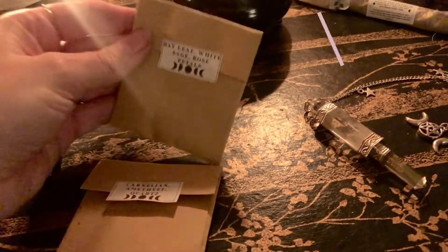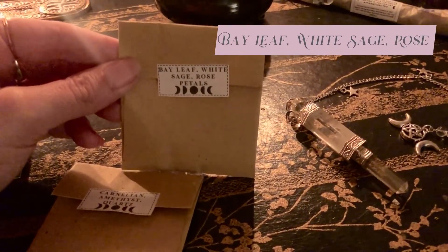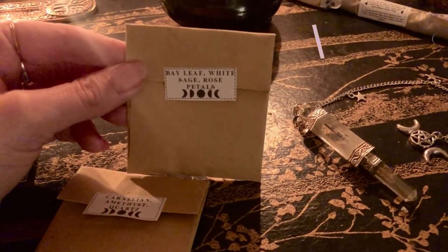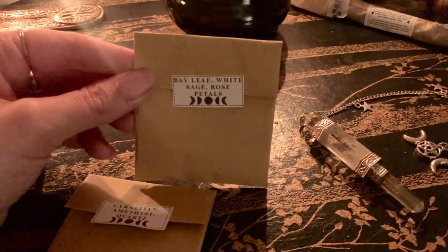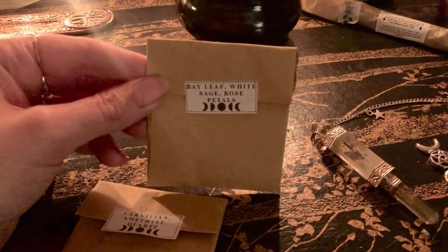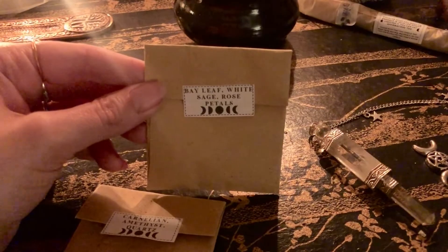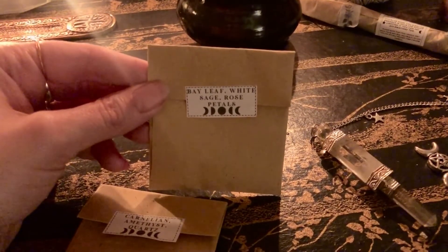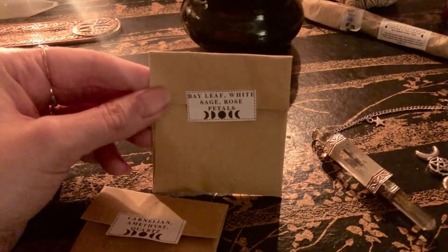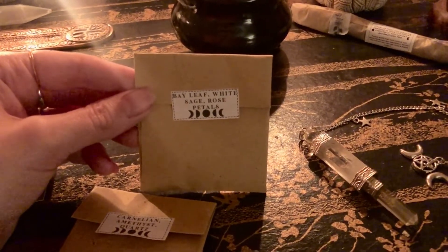And then the herbs that are going in: bay leaf, which represents manifestation and wishes; white sage, for purifying and making sure that there are no bad energies or energies not aligned with what we want; and rose petals, which are for luck and happiness and for bringing my wishes to me in a way that feels loving, passionate, and nurturing.